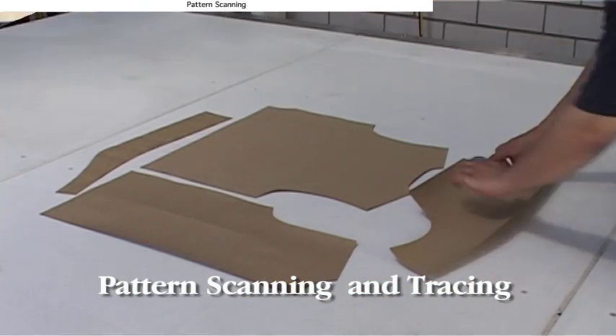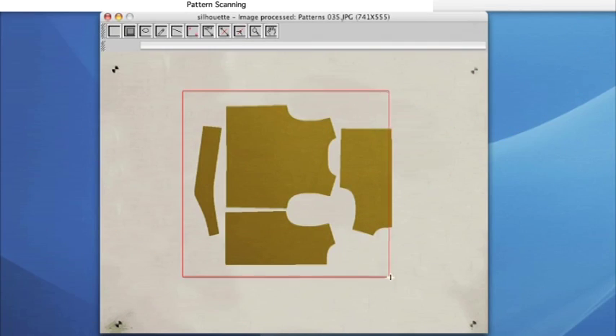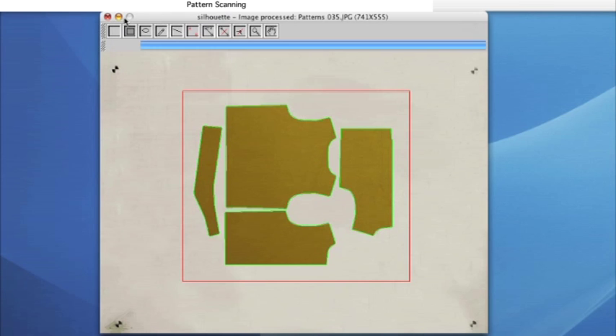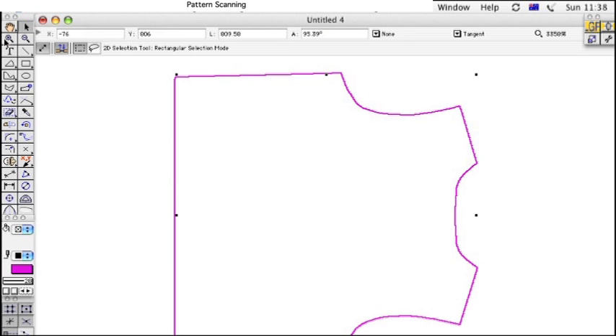Aeronaut Leather Systems can be fitted with a digital camera to allow hide and pattern scanning. Existing paper, card and wooden patterns can be quickly scanned and automatically traced with software. Patterns are ready to use right away, or they can be edited to improve the design.